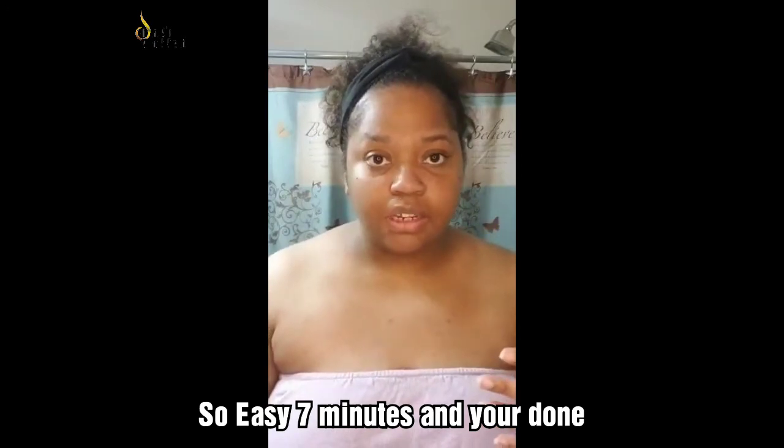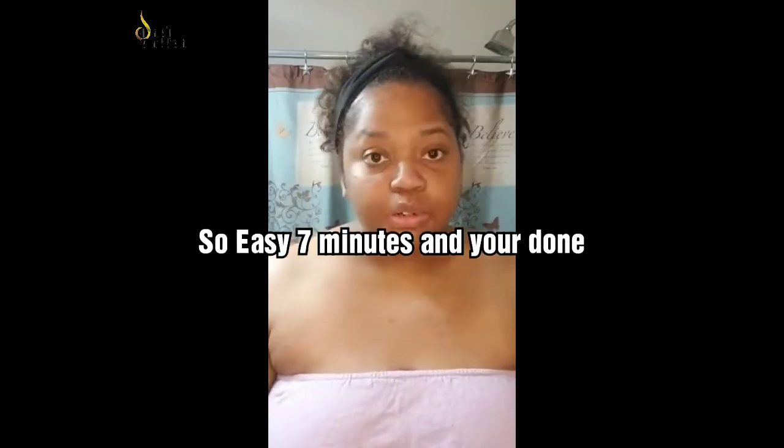I just want to go over how simple our skincare routine is, how long it takes in the morning, and how refreshing it is. I just got out of the gym and took a shower. I'll say I'm only doing it in the morning today because I went to the gym.